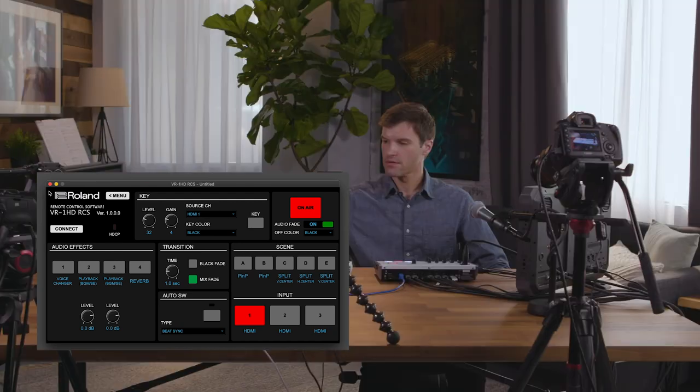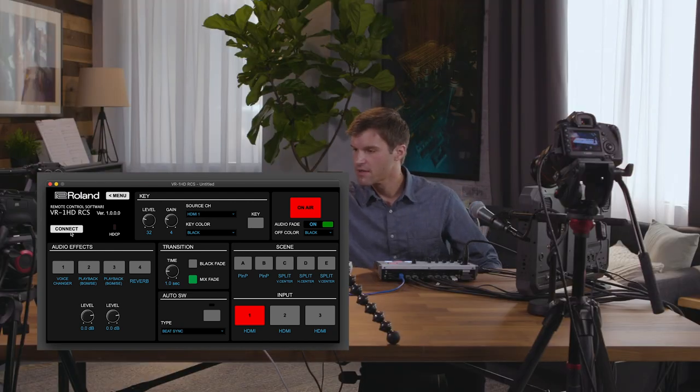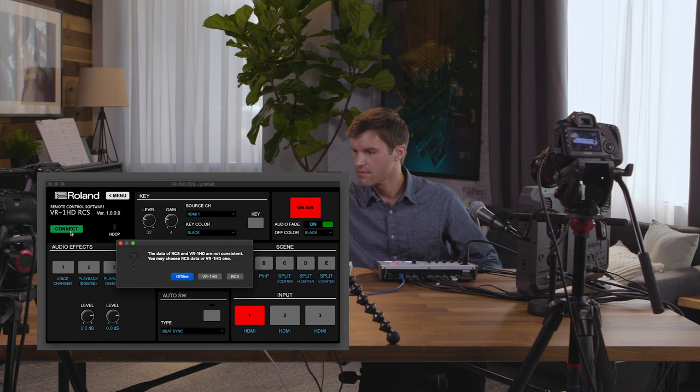Once the cable is connected, open the RCS software and click on the connect button. It will prompt you to choose the settings that are currently on the VR1HD or the RCS software. Note that choosing one will overwrite the other, and in this case we want to select the VR1HD.